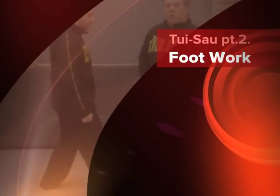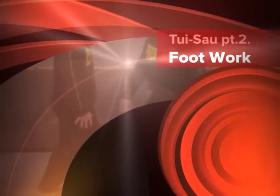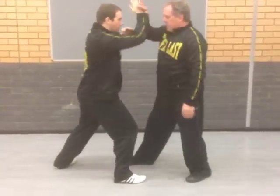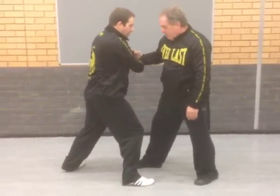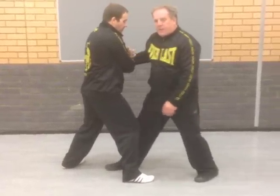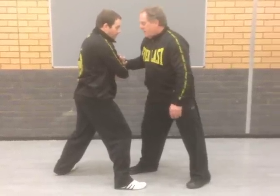Getting back to the stepping that we were talking about last time, we always have this thing we call a sneaky step. The sneaky step refers to where we just slide in — the right foot just slides in a little bit. What that does is it bridges the gap and gives you more leverage and more pushing power.